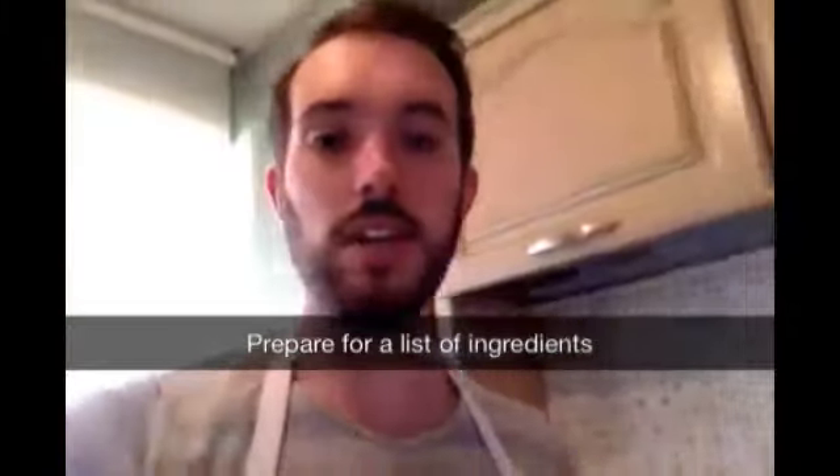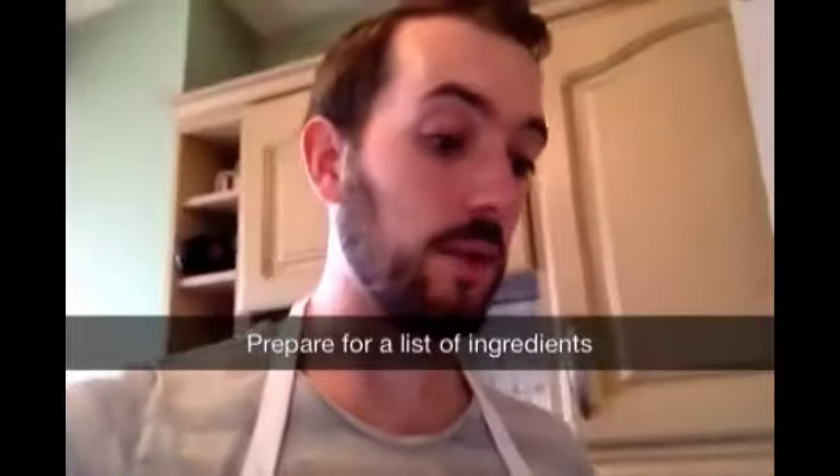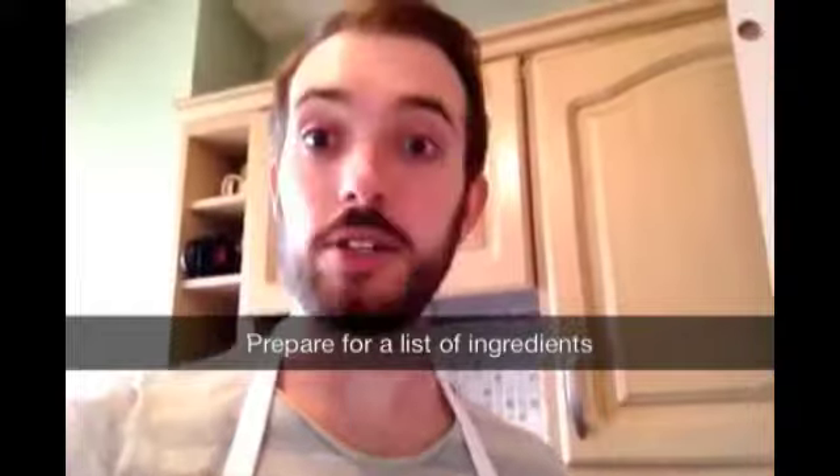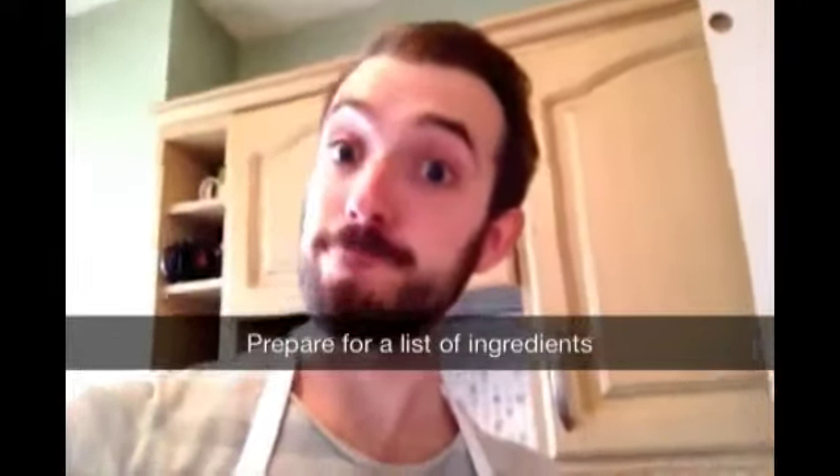So I have my ingredients which are raspberries, white chocolate chips, self-raising flour, castor sugar, lemon juice, and four eggs. Before I forget, I must preheat the oven which is 140 degrees. Done!